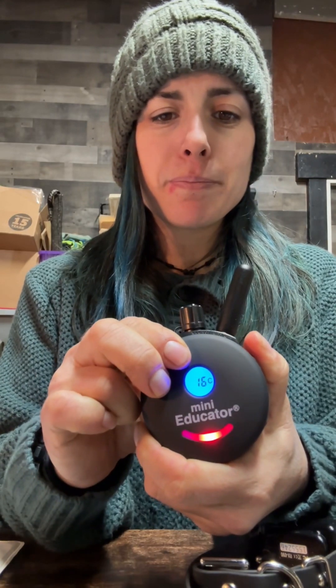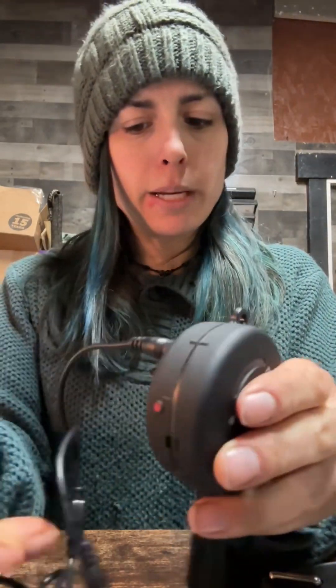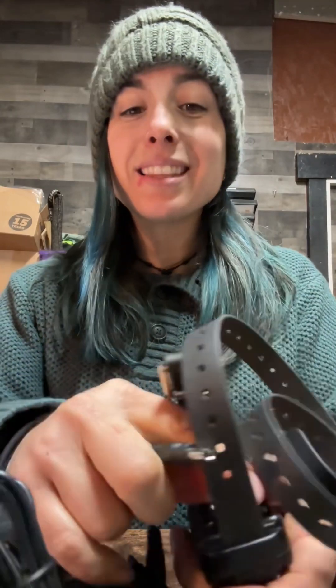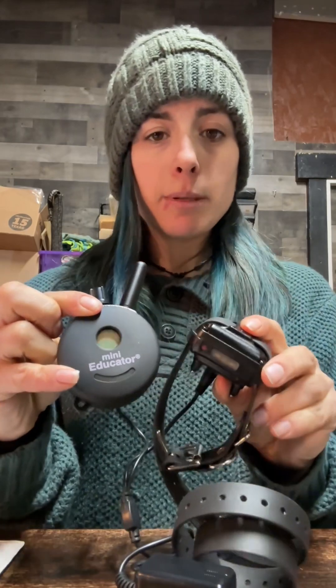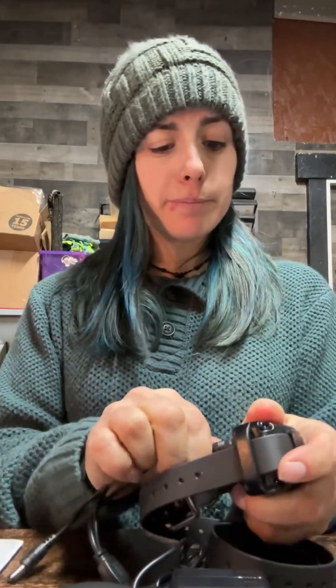Now for the remote — press and hold that big button to turn it off. Then, as a responsible dog handler at the end of the day during e-collar training, put both units on the charger. Make sure they go in all the way. Once plugged into the wall, the lights will turn on — red means charging, green means fully charged. Then just unplug and wait until morning. If you have any questions, let me know.